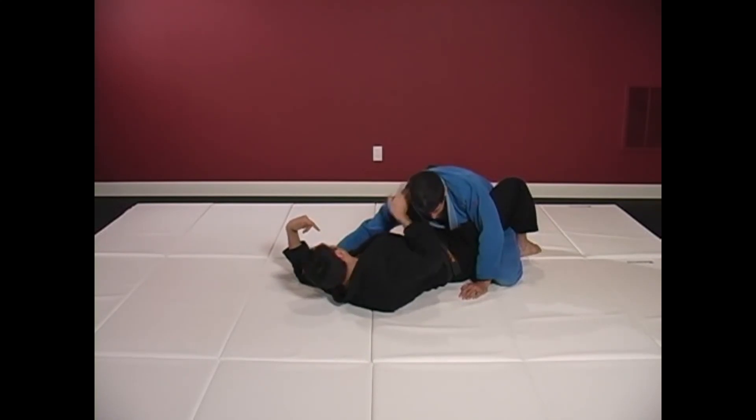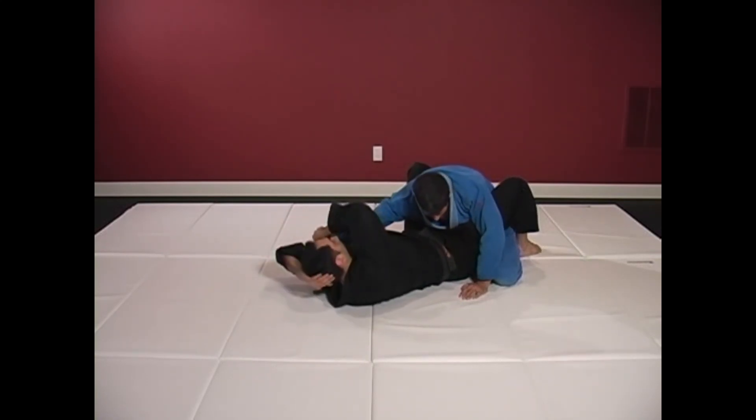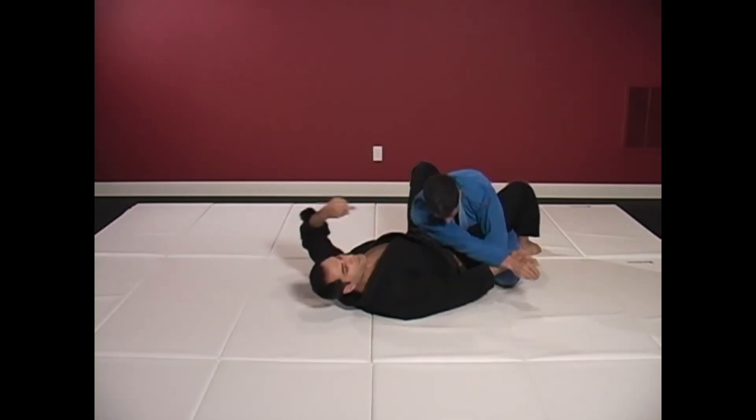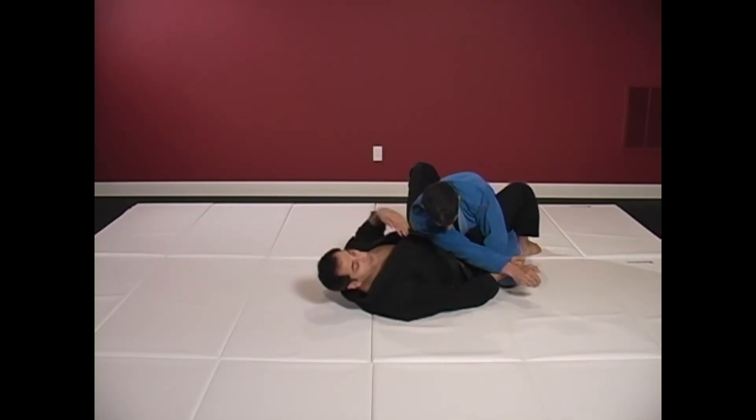Now that his arm is extended, I can bring my hand up, grab the cuff, bring this over, crossing him up, bringing his arm across his body. Very powerful.